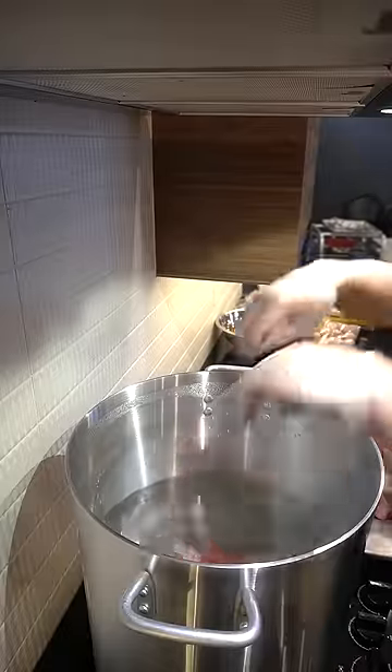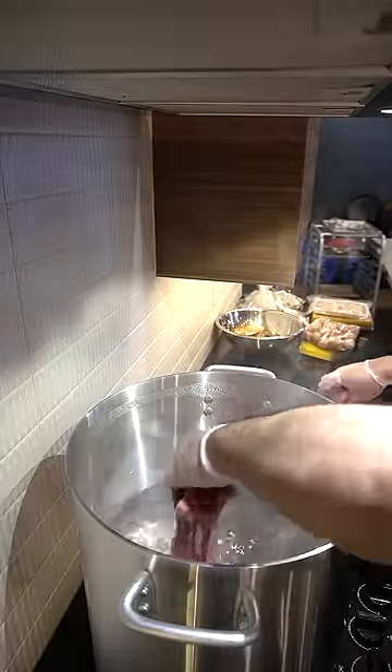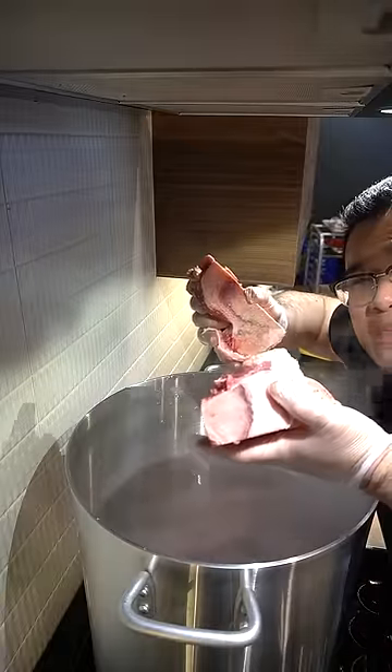Let's make some food. Eight pieces of short rib bones into our water. We are cleaning our meat. Four kilograms of beef bones. Boiling time for this: 20 minutes.